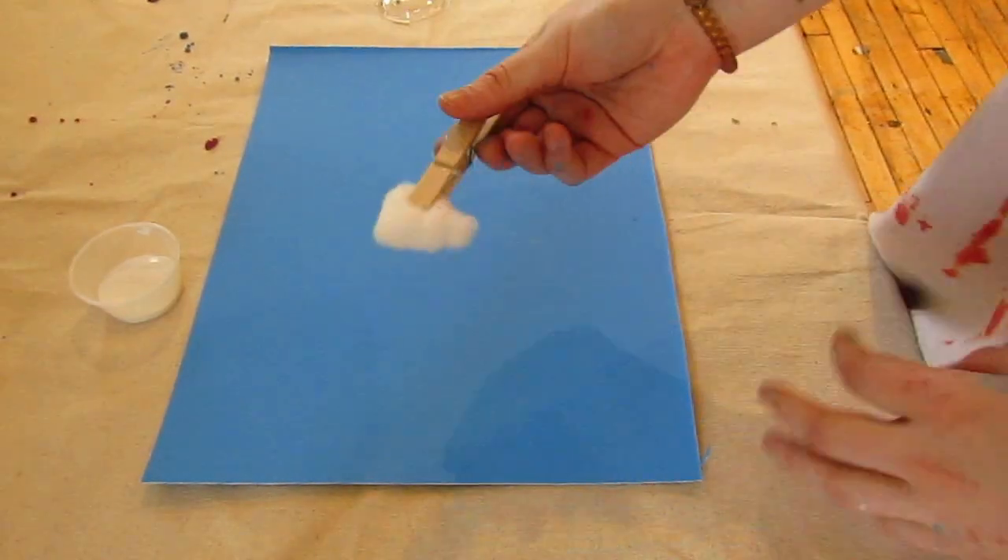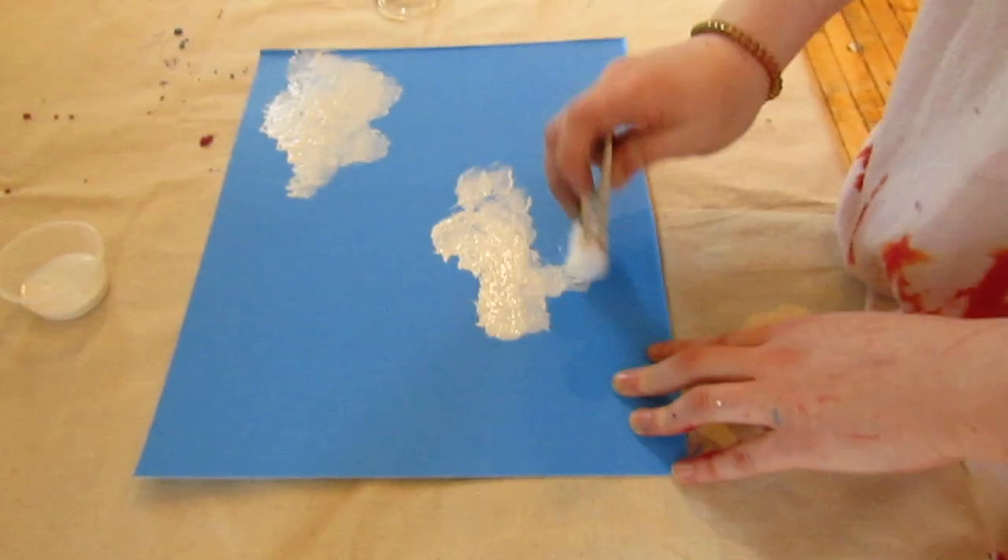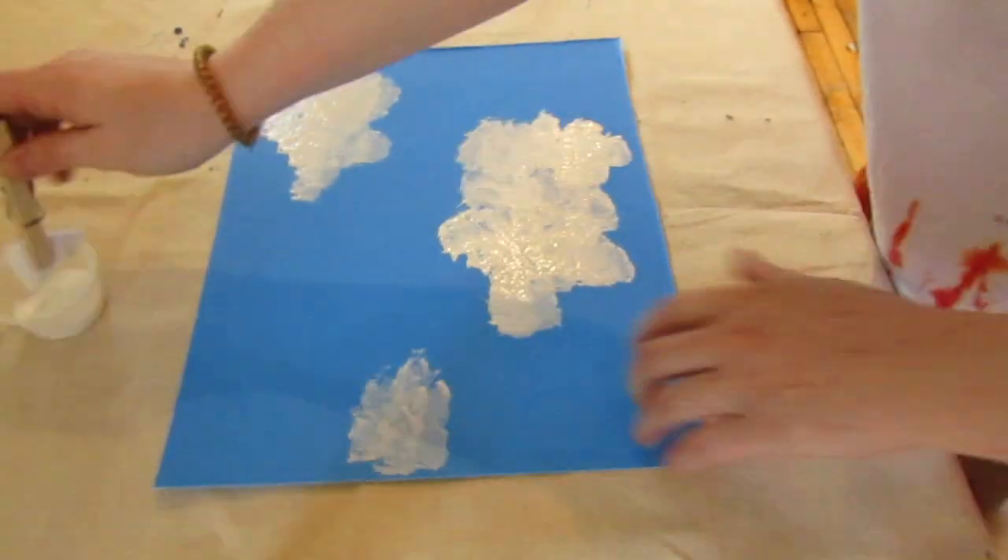Use the clothespin holding a cotton ball to dab white paint onto the blue poster to look like fluffy clouds. Let dry completely.